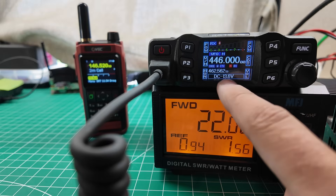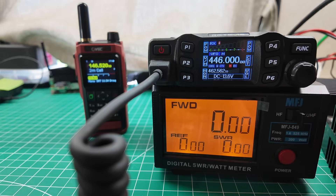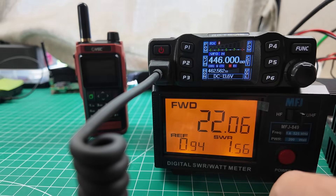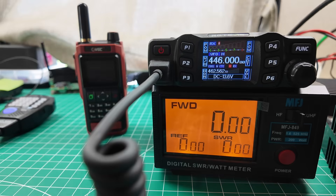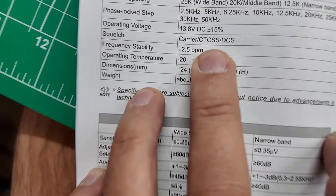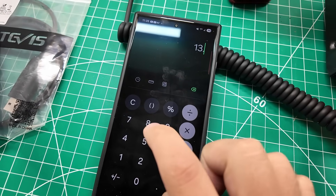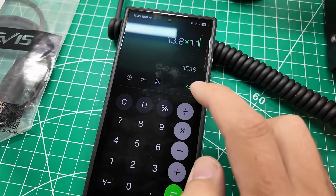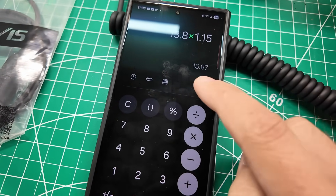I didn't mention this in the last video, but you can see down here: 13.6 volts. And when I key up, it drops down to 12 volts. So that might be another reason why the power is low. Let's check the manual — what is the voltage input specification? 13.8 volts plus or minus 15%. I've got a variable voltage power supply, so I'm going to crank the voltage up a little bit so that when I transmit it doesn't drop back down below 13.6, and see what the output power is.